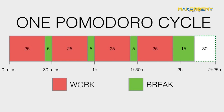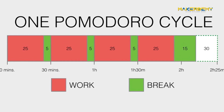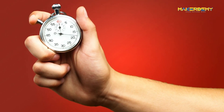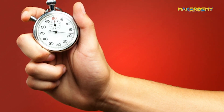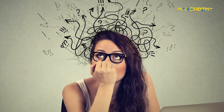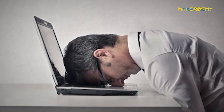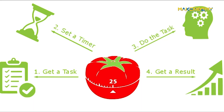After four pomodoros you take a longer break of 15 to 20 minutes. Why does this technique work? It is all connected to the way humans think. The timer creates a sense of urgency — instead of feeling like you have endless time, you become conscious that you only have 25 minutes to make progress. This prevents us from squandering precious work hours on distractions, and the forced breaks help to cure burnout.